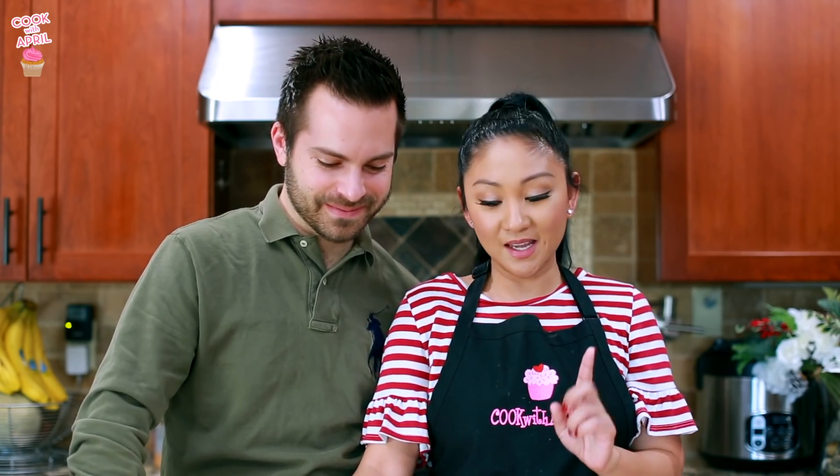Hey friends, thanks for tuning in to Cook with April on Tasty Tuesday. Today I'm gonna show you how to make vanilla cupcakes with the easiest frosting and then, of course, turn it into a holiday theme with some red and green M&Ms, so stay tuned.